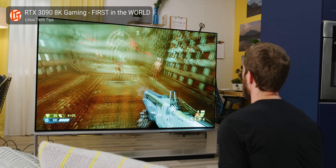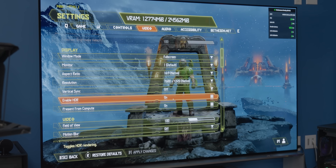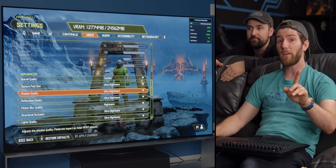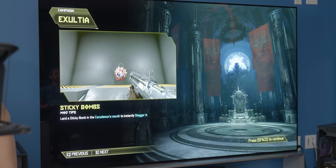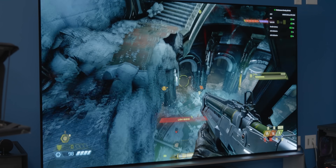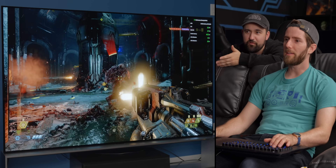We're going to start by recreating our 8K gaming experience from last time. We've got ray tracing, DLSS, and pretty much everything set to Ultra Nightmare, running on our RTX 3090 to get a baseline. We're only getting like 55 FPS, but it's Ultra Nightmare for the most part.